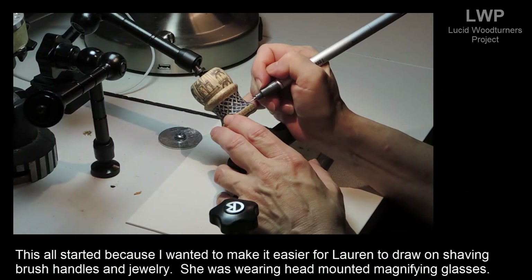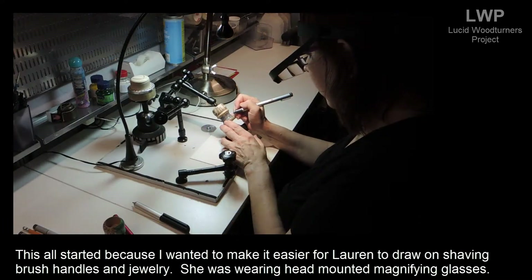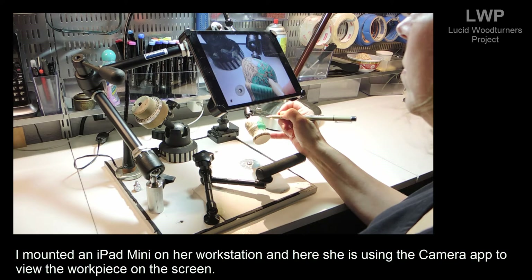This started because I wanted to make it easier for Lauren to draw on shaving brush handles and jewelry. She was wearing head-mounted magnifying glasses, so I mounted an iPad mini on her workstation, and here she is using the camera app to view the workpiece on the screen.